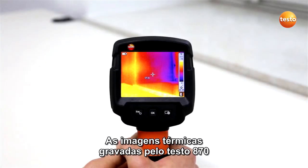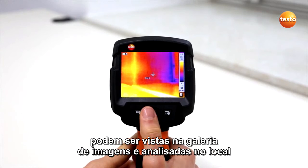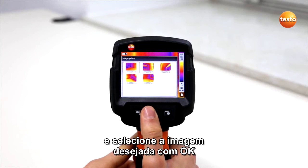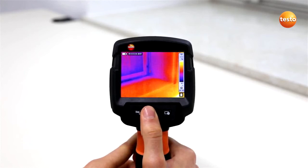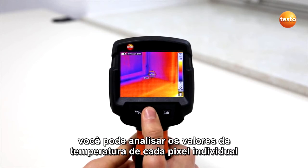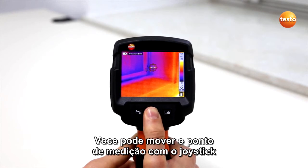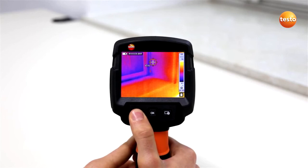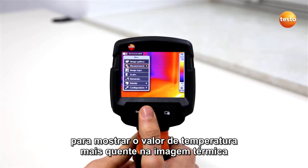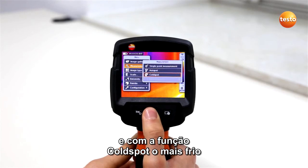Thermal images recorded with the Testo 870 can be viewed in the image gallery and analyzed on-site. Open the image gallery from the menu and select the desired thermal image with OK. With a single point measurement, you can analyze the temperature values of each individual pixel in the stored thermal image. You can move the measurement point with the joystick. In addition to this, you can use the hot spot function to show the hottest temperature value in the thermal image, and with the cold spot function the coldest.